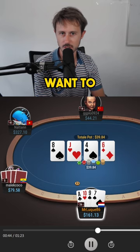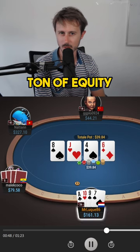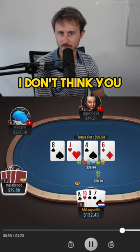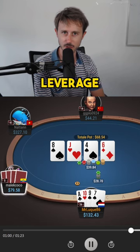I do think that we want to continuously barrel. We have the seven blocker, and on top of that we have a ton of equity. The six is also pretty good for my range, so make sure to continuously barrel. I don't think you have to go full pot — you can still use this sizing and leverage your stack over two streets.